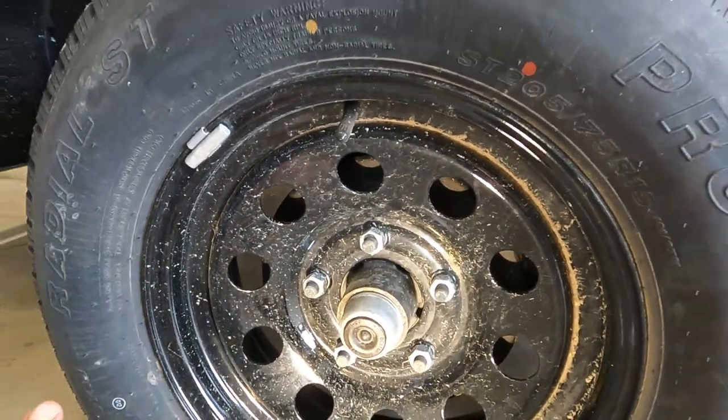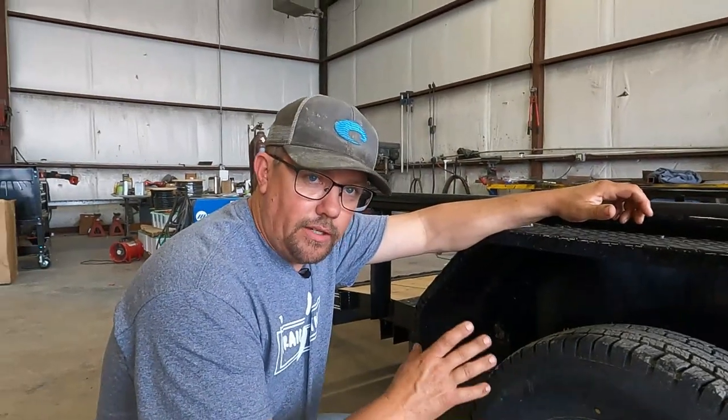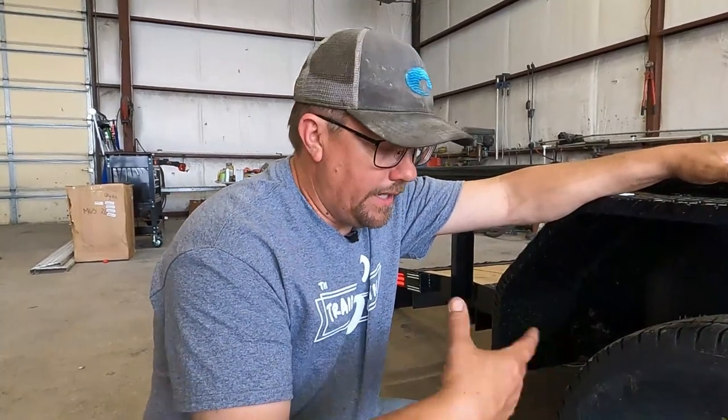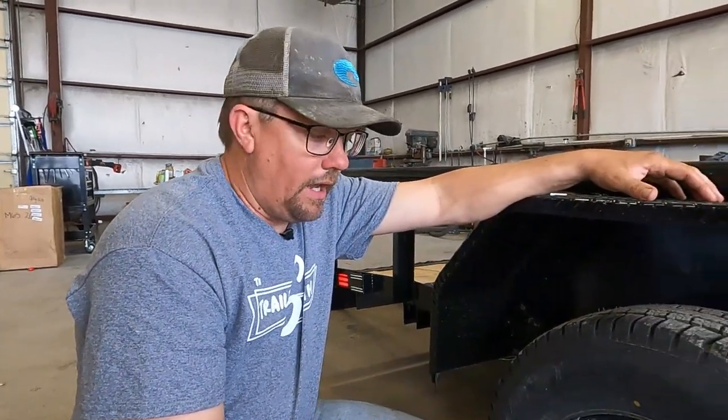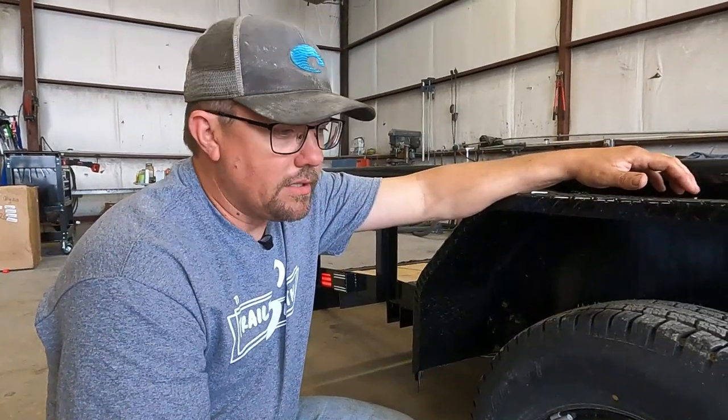It's very important, especially if you have a trailer with aluminum wheels — they are more susceptible to wheel loss than a steel wheel. I cannot stress it enough: check your lug nuts. We have trailers come in here three-legged all the time because the lug nuts have not been tightened after a spare change or a flat fix. The wheel comes off and you never find it. So check your lug nuts.